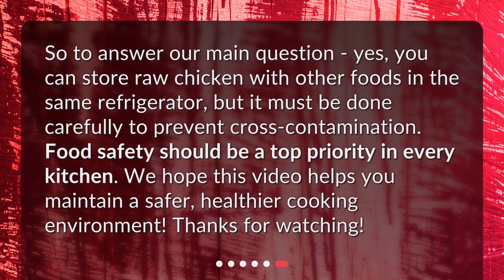So, to answer our main question: yes, you can store raw chicken with other foods in the same refrigerator, but it must be done carefully to prevent cross-contamination. Food safety should be a top priority in every kitchen. We hope this video helps you maintain a safer, healthier cooking environment. Thanks for watching. We'll see you next time.